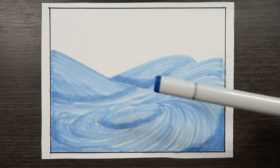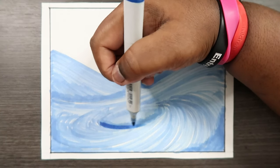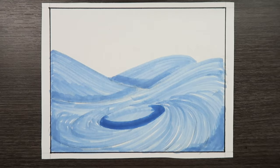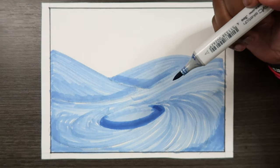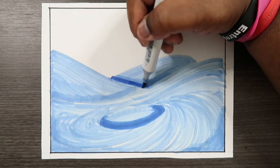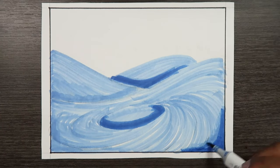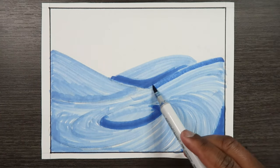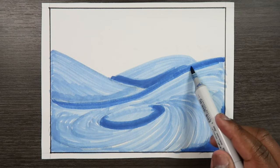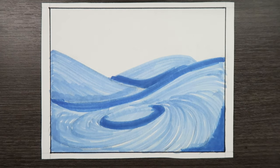Now let's grab our midtone, which is B26, and just go over the shadowy parts. B26 is like a darker version of B23, but dark enough so that I can blend it together later. I'm going to apply this in some areas that don't require shadow, so that way when I go to add my darker colors, it will really start to define where the shadows are in the piece.